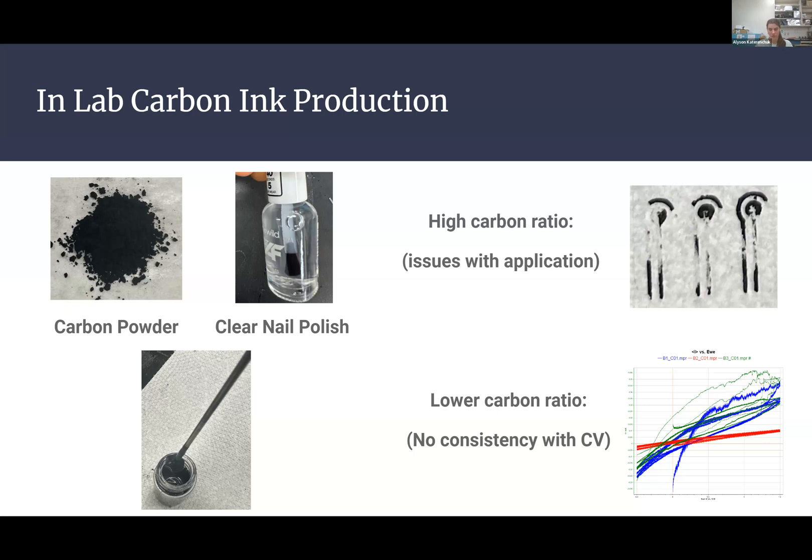I'll spoil it — the homemade ink didn't work that well. It's something we want to consider in the future, but for the time being we decided to move forward with the already purchased ink, as it was more consistent and had fewer obstacles. As you can see in the top right, with the higher carbon ratio they suggested, there were a lot of issues with application — it was flaking off and not adhering properly to the PET. We considered lower ratios, but testing showed there was no consistency between electrodes whatsoever.